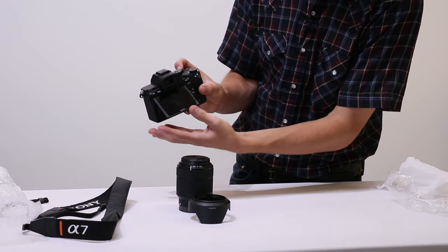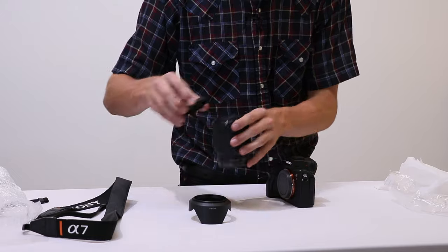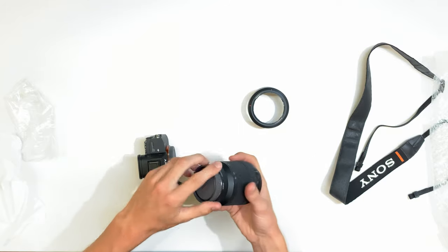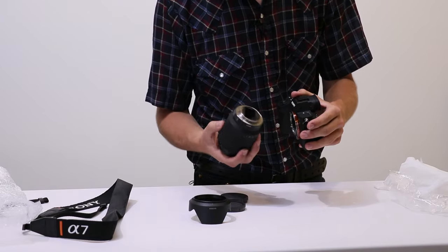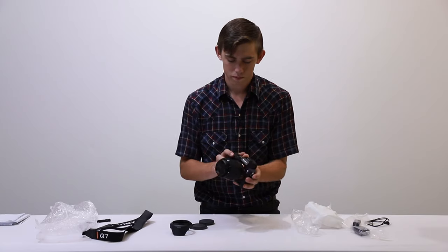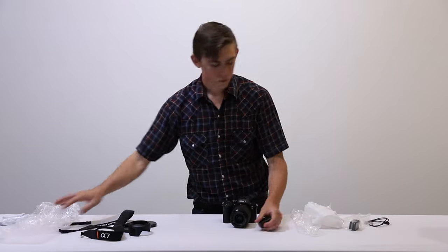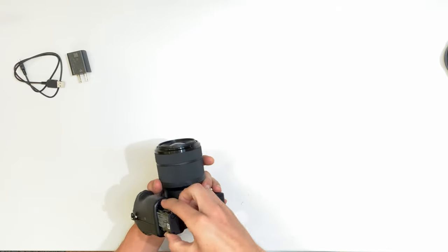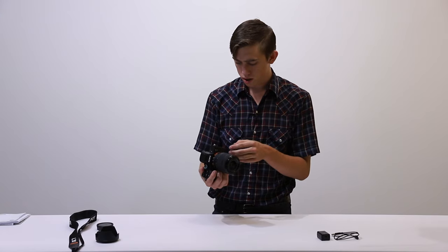I'm going to go ahead and throw this lens on and double check — I don't see any scratches, just some dust on top, not super bad. I'm nervous about putting lenses on because I hate getting dust inside the sensor. I'll slide it on just like that and click. Then I'll go ahead and throw in the battery — hopefully it's charged — lock that shut.